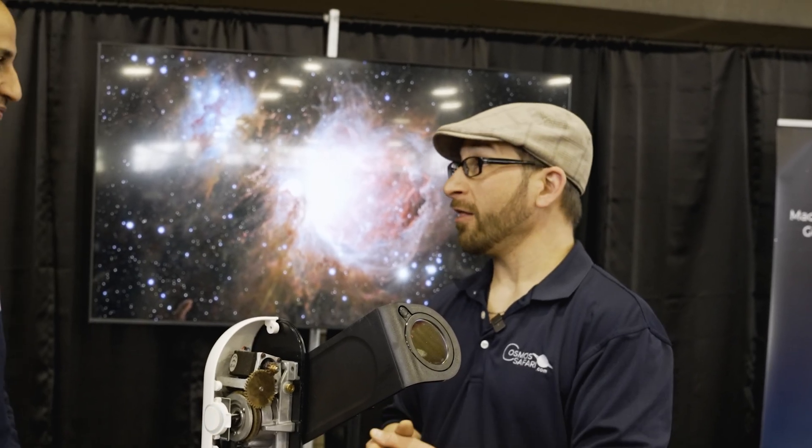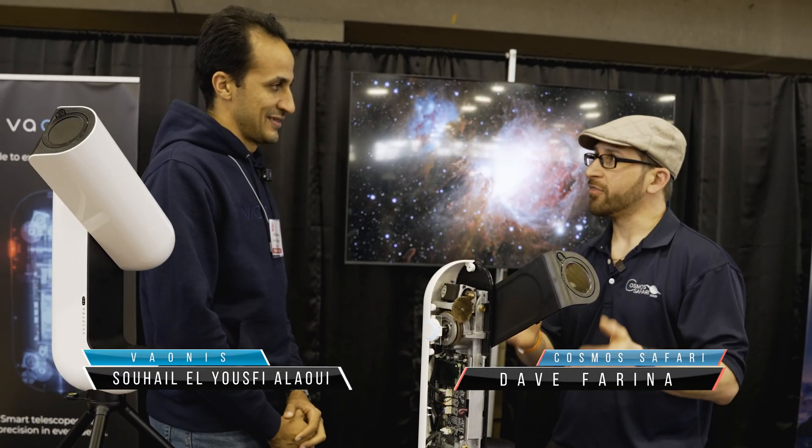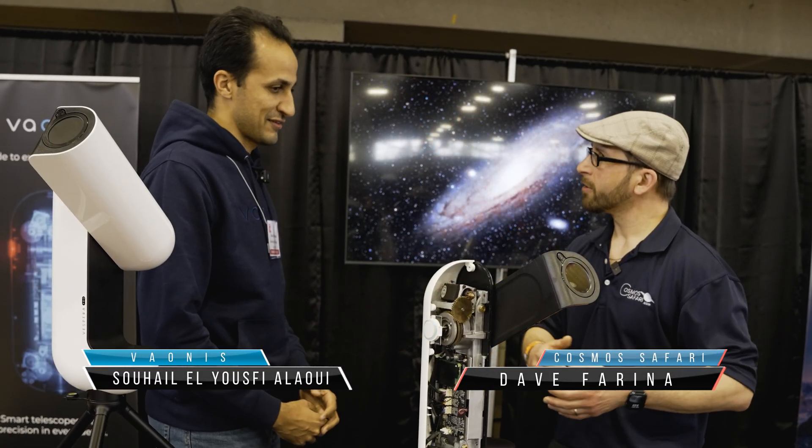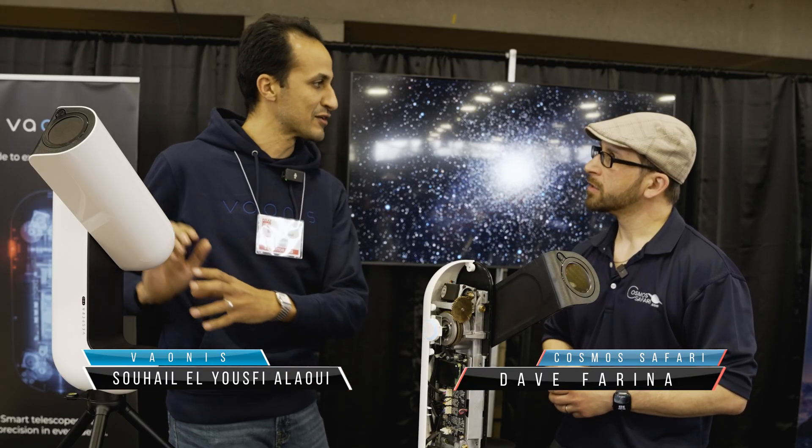I'm here with Suhail from Vaonis and we are looking at the Vespera range. Here you have the Vespera 2, which is disassembled, and the second one is the Vespera Pro.